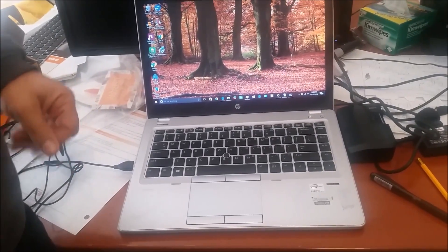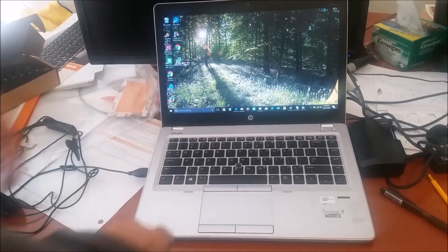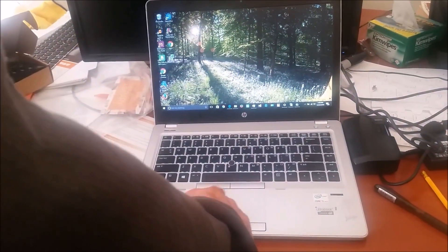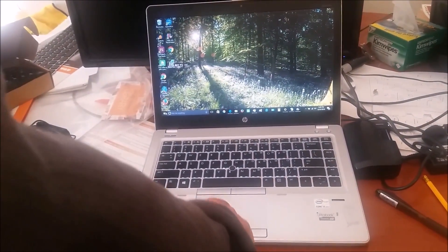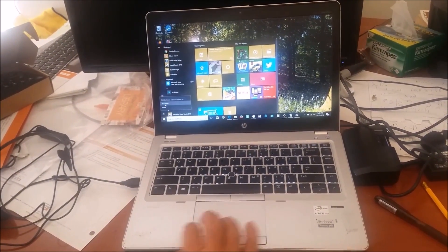What I want to show you today is how to replace a keyboard. So the first thing you're going to do is actually shut down the computer properly. So you go here and you shut down the computer.